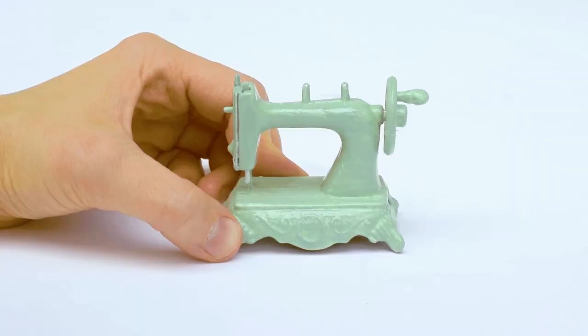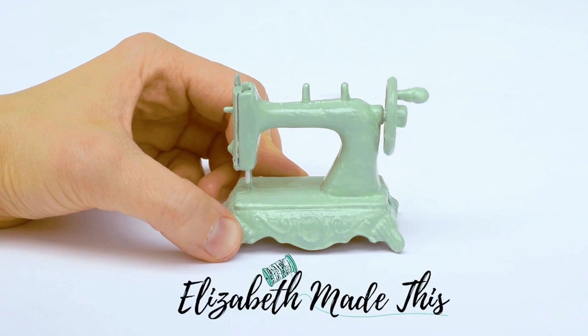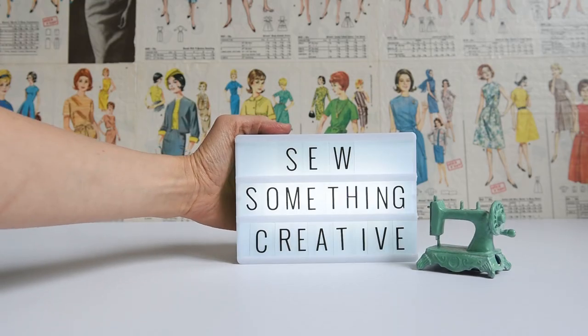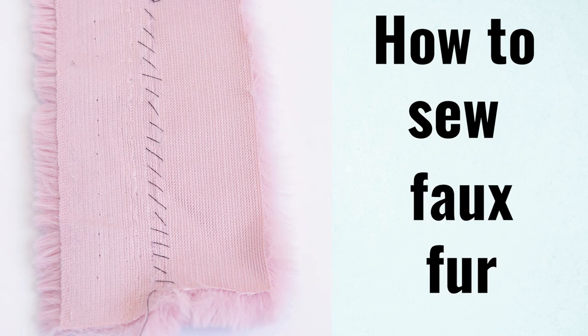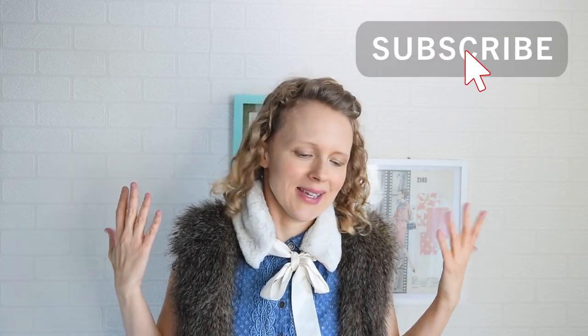I'm talking all about faux fur and I'm starting right now. Hey guys, it's Elizabeth from ElizabethMadeThis.com helping you sew something creative. If that is up your alley, go ahead and hit the subscribe button and the notification bell so you don't miss anything.